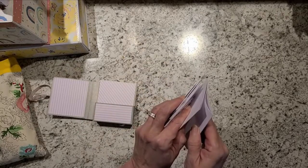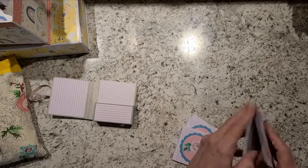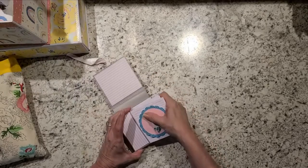I'm glad I undid that because I've got two that are stuck together and I'm going to have to fix those. There we go — it's just got six envelopes and I have a tutorial on that.